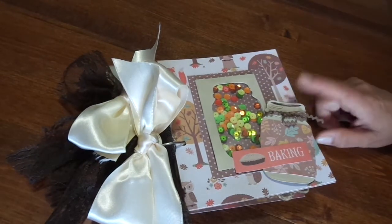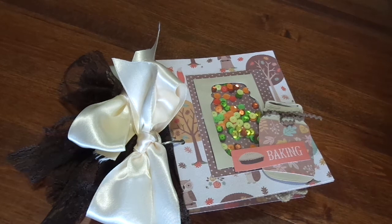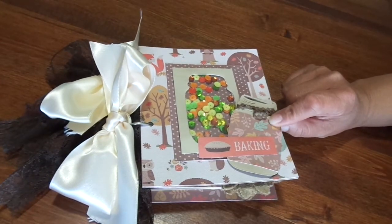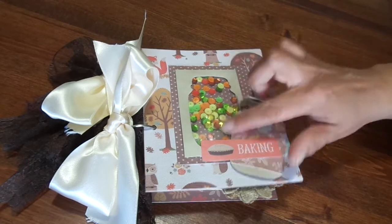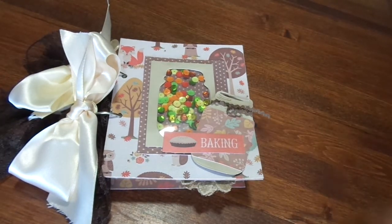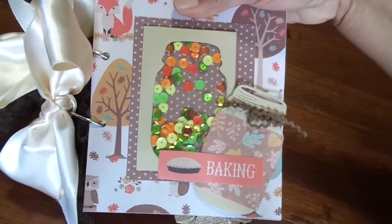In case you haven't seen the Inspiration Project, it's basically a card — a fall card — and it has a leaf where a die was used to take it out, and then they used that part of the leaf that was cut out on the card. What I decided to do was a fall themed recipe cookbook journal type thing, and I made mine a shaker. This right here is the shaker, and then I used the mason jar that I cut out and just layered some really cute fall paper on it and put it on the side. All fall colors.